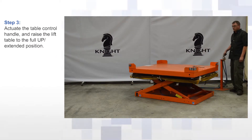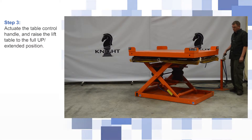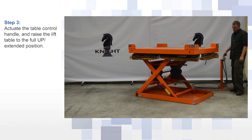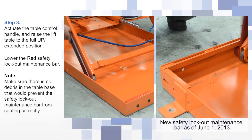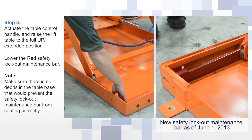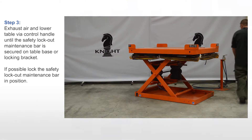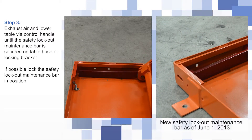Use the table control handle and raise the lift table to the full up extended position. Next, lower the red safety lockout maintenance bar. Exhaust air and lower the table using the control handle until the safety lockout maintenance bar is secured on the table base or locking bracket.